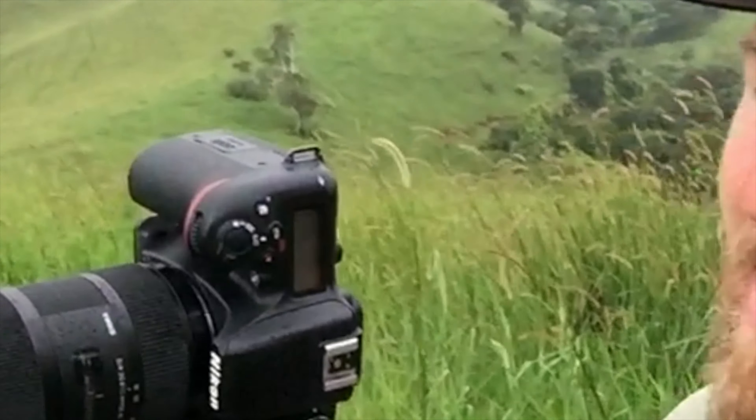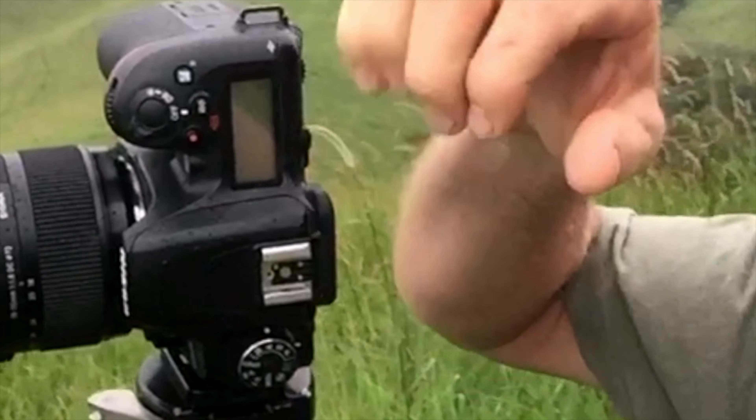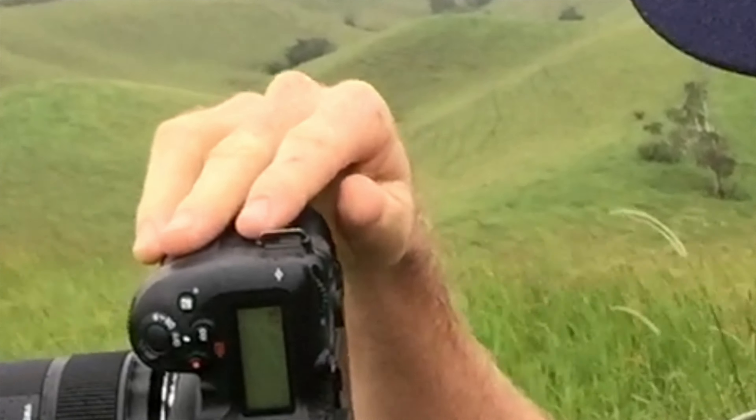Here's the basics for taking a panorama. First off, we need the camera to be in portrait mode, not landscape mode which is sideways. We can actually get more height within the image this way.